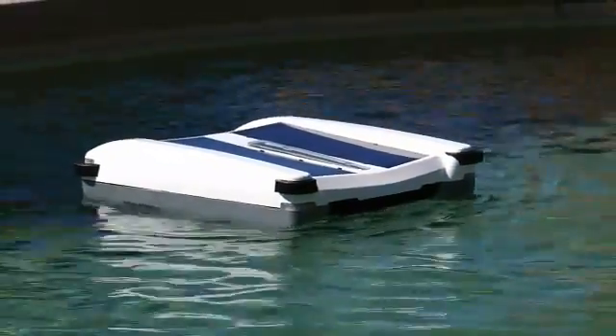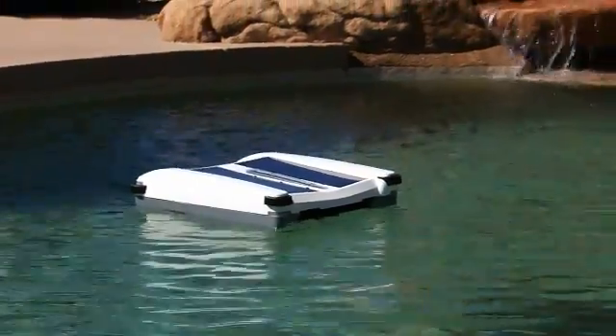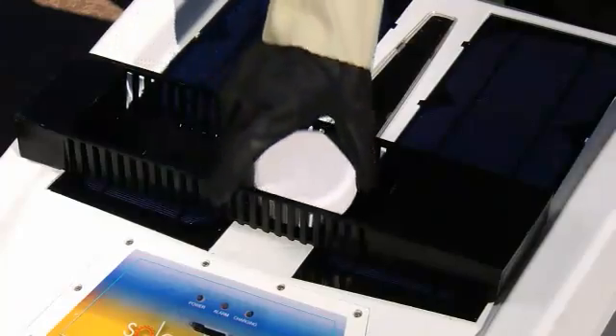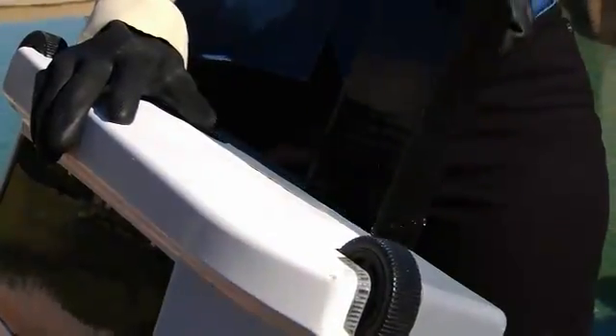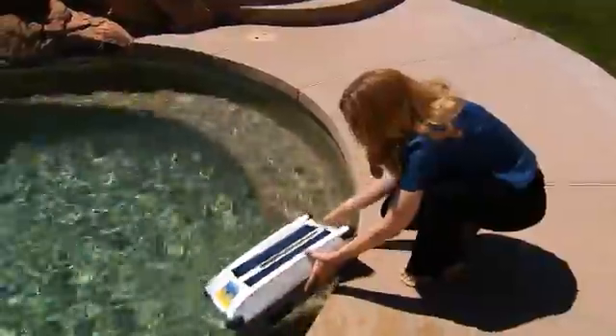Solar Breeze also helps to keep your pool chemicals in balance by distributing chlorine while it operates. Simply remove the chlorine dispenser, place one to three standard three inch chlorine tablets in the tray, replace the dispenser in the unit, and place Solar Breeze back in the pool.